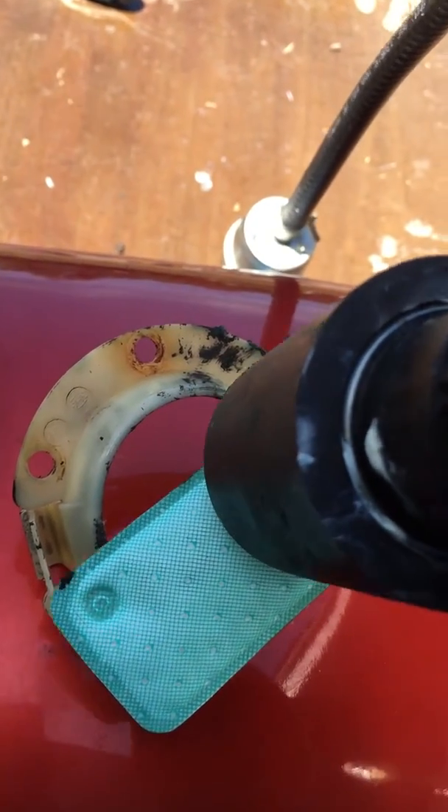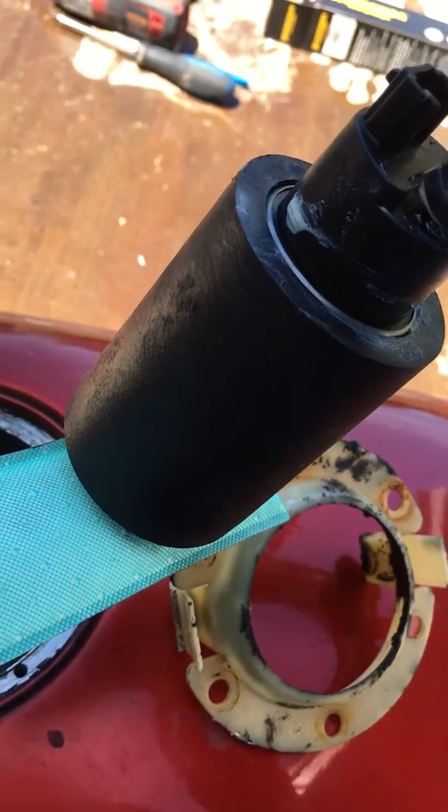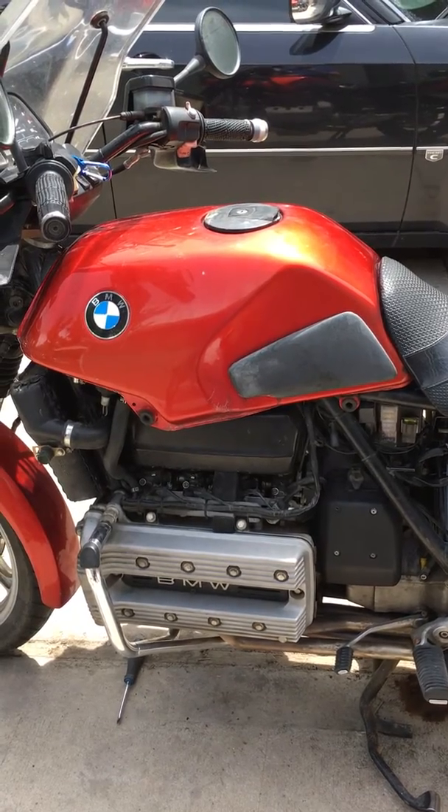This new sleeve on the fuel pump fits pretty well — it's just a little slack — but in comparison to spending four hundred dollars, now we have a universal pump we can get at any auto shop. I think it's well worth it. Let me get her buttoned up and we'll take it out on the road.